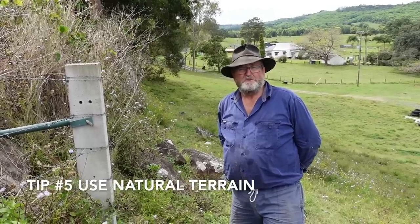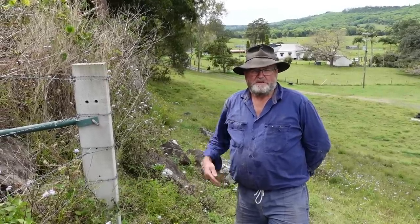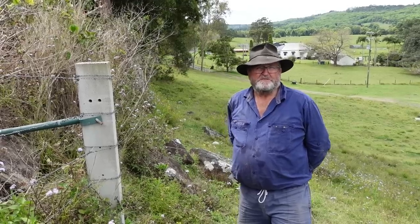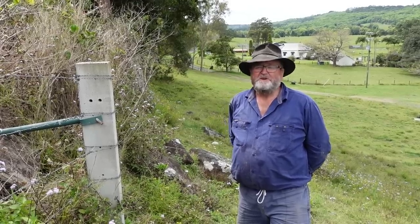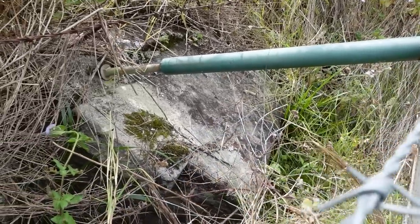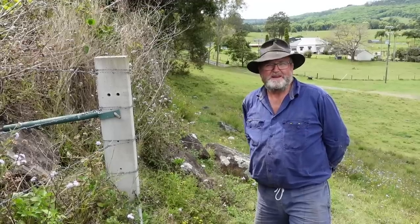And sometimes you do find an easy way out. Sometimes you've got to do a bit of a workaround — we had a road fence and we needed to follow the road around the corner. As everybody knows, as soon as you strain that fence up, if your stay isn't supported it'll pull straight over. So we used a little bit of extra bolt and some natural terrain and we had a little bit easier way out. Always look at your terrain and sometimes it can give you a hand.